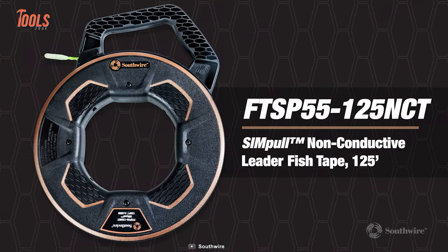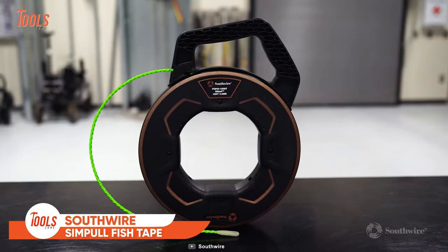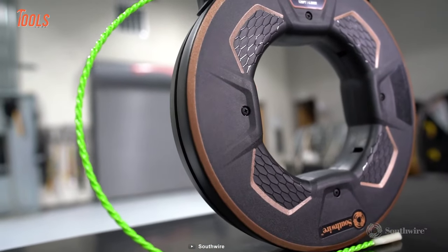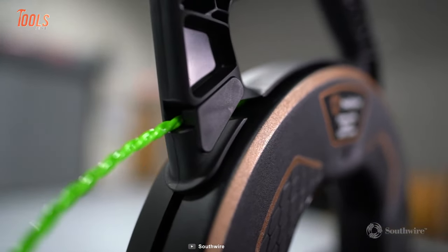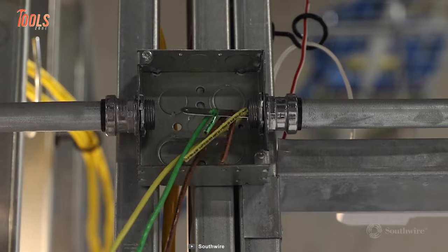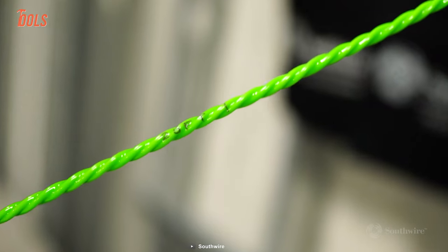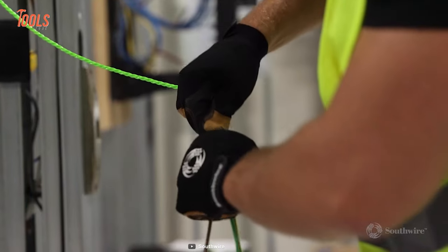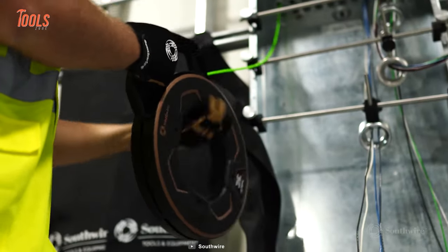Every electrician will love this tool. The Southwire simple non-conductive fish tape allows you to safely handle wire and cable in electrical applications. It's best for use in up to a 2-inch conduit and comes in a spiral extruded polymer design that helps reduce the amount of effort required in push or pull. The low friction design makes sure the tape glides through the conduit easily, without binding at turns, joints, or couplings. Another cool thing is its absolute flexibility that eliminates all the breakdown possibilities.